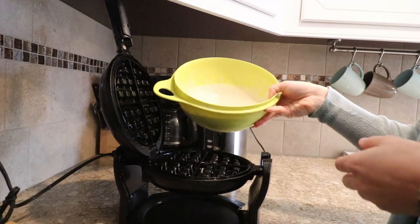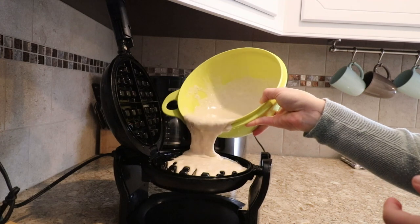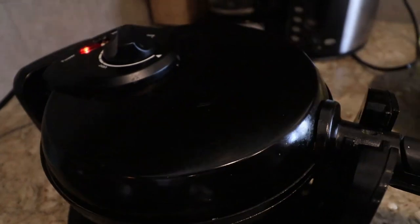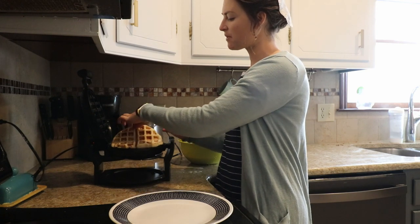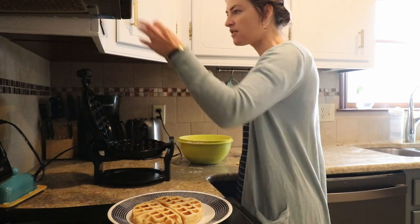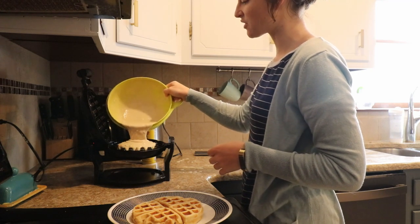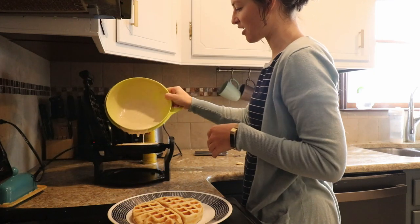I fill up the waffle iron — it's a bit of a messy process but that's okay. You can see those pretty flecks of whole wheat flour. When they're golden brown and done I get them out; they come off a bit limp from the waffle iron, which is why I like them better in the toaster the next day. You can definitely multitask while making these — I like to empty the dishwasher at the same time. You don't have to stand there babysitting the waffle iron the whole time.